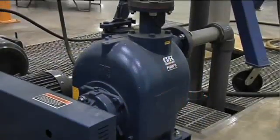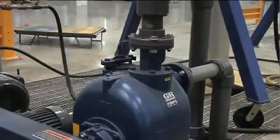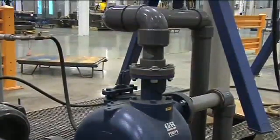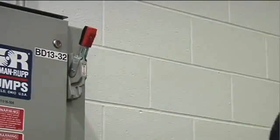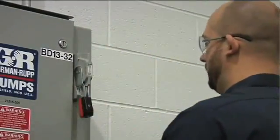The rotating assembly may be serviced without disconnecting the suction or discharge piping. However, the pump must be drained and the power source must be removed to provide clearance. Please refer to all safety procedures before doing this.